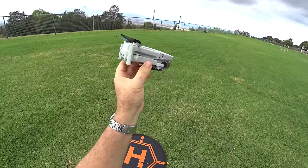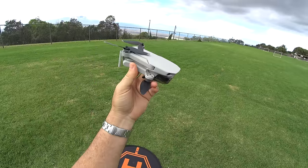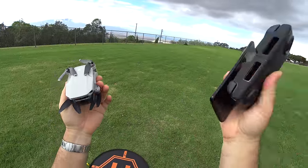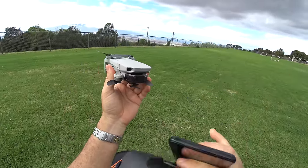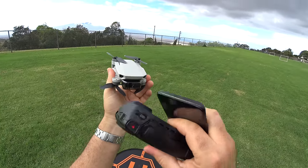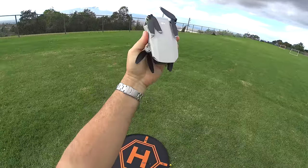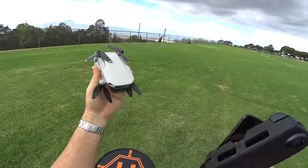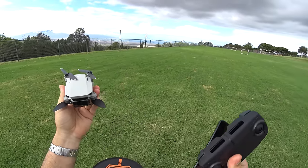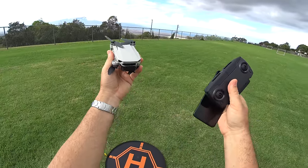Hey guys, thanks for tuning in. Check it out - it's the DJI Mavic Mini. Finally got this in and we're going to be doing a full-on, in-depth flight test today. I'm going to be recording on my phone what I'm seeing so you guys can see that. Also going to be recording in 2.7K on the drone itself, so you'll be able to see the video quality. This thing can supposedly fly for about 30 minutes maximum in perfect conditions, but I'm estimating about 25 minutes. We're going to see everything we can possibly do with one battery. Let's get started.